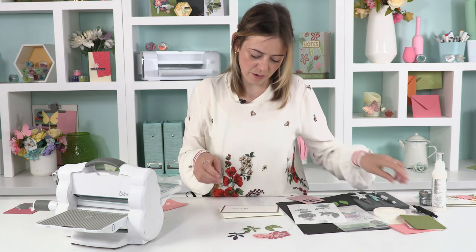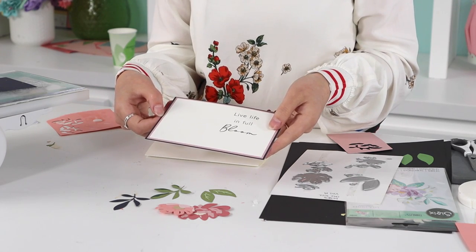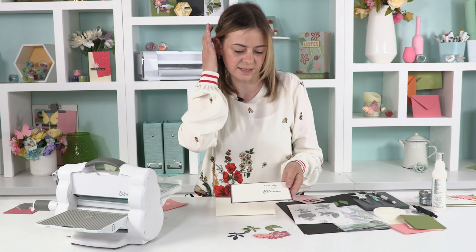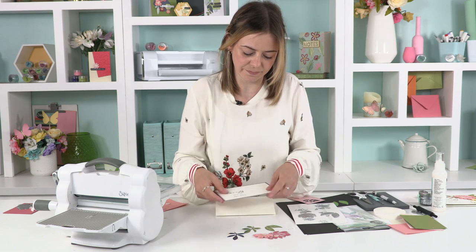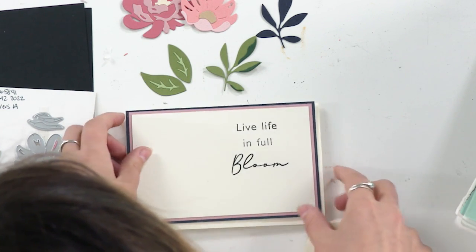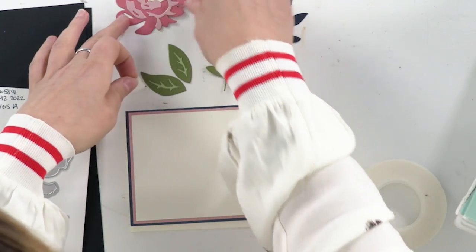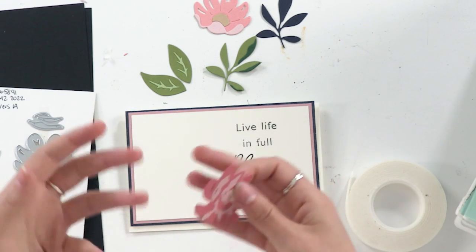Next I've got my card base. I've used one of our sentiment stamps and backed it onto the opulence muted cards. You can use any sentiment for this — that's the nice thing about flowers, it's so versatile: thank you cards, birthdays, or just a generic hello. I'm going to use foam tape to stick the flowers down to add a bit of dimension to the card. I always start with the bigger flower first, then build up around it with leaves and smaller flowers.